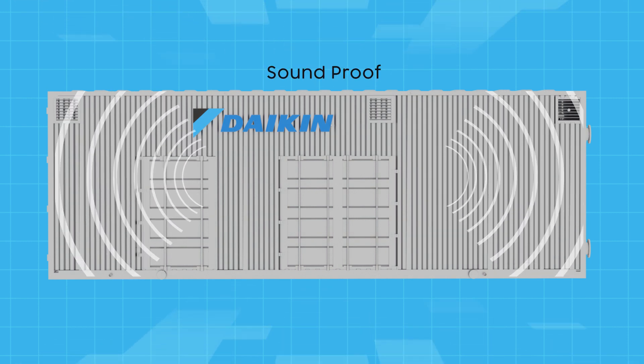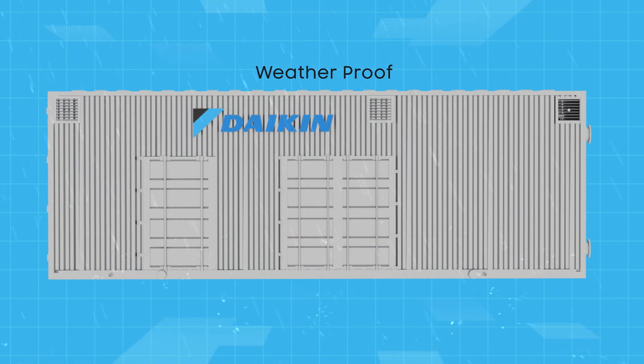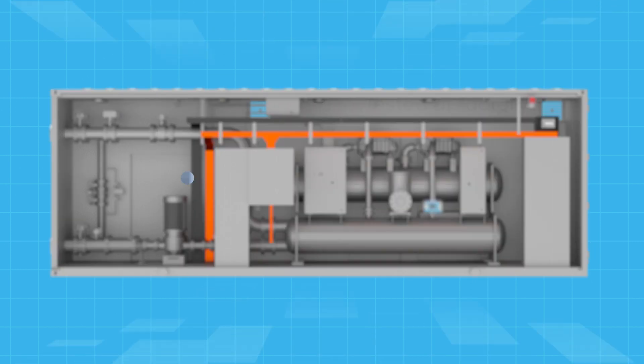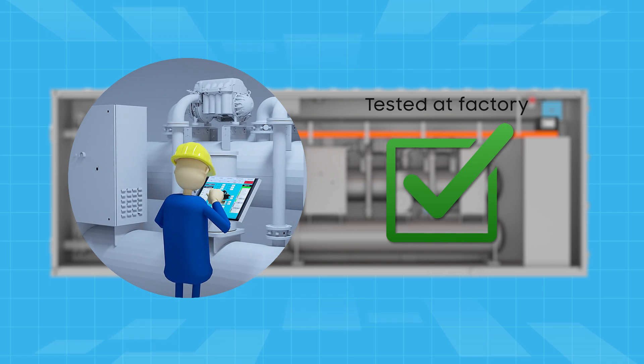The container is also soundproof and weatherproof. And to ensure that performance and design specifications are met, each system is tested at the factory in the presence of the client.